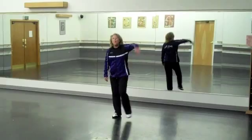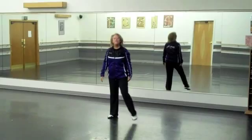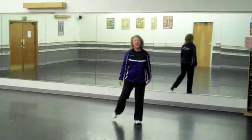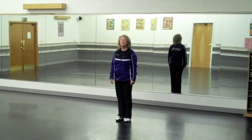Let's do it and count it and we're going to do it 2 times. 1, touch 2, 3, touch 4, 5, kick 6, 7, kick 8. Again: right, touch 2, left, touch 4, step and that's 6, 7 and 8.